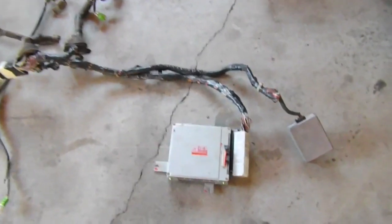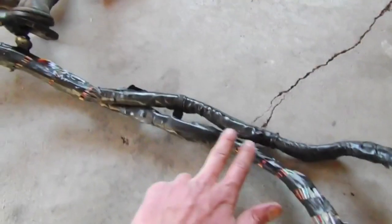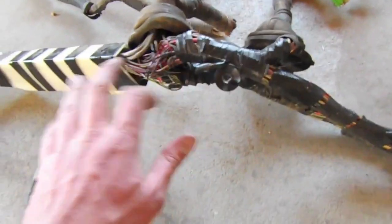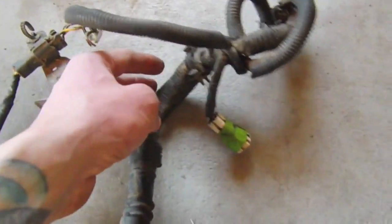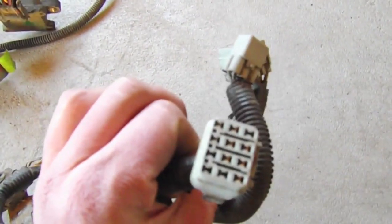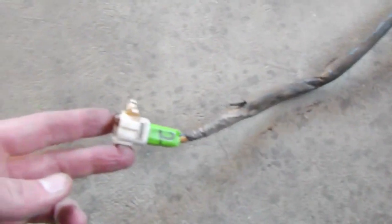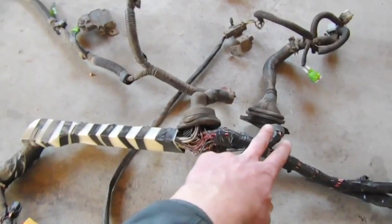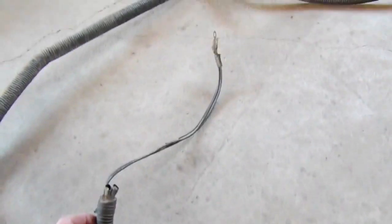We'll start with the computer and follow the path. We have the computer and its cable going to the main harness. Off the main harness, there's a quick little side loop for the cruise control controller, then back to the main harness. We go to the first grommet, which contains the engine connectors — these big gray plugs — and the oxygen sensor connections. That's the front one. Then we'll follow the rear one back, zoom out a little, and go to the second grommet, which has the igniter and some grounds that I like to keep together.